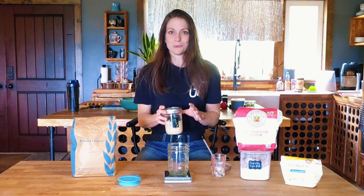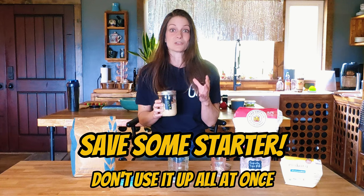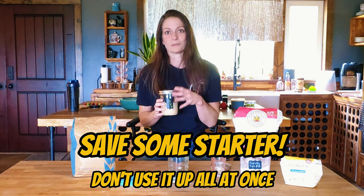And this brings me to the second important thing to remember: don't use all your starter to make your bread. Make sure you put aside at least 30 grams of that starter so you can keep growing it for the next batch of bread you want to make. You might be asking, do I have to feed my starter every day? Not necessarily. If you plan on making bread every day, then yeah, you're going to need to feed it every day. But if you're not making bread every day — or even once a week or once a month — you do not have to feed it every day. I'll show you how to do short-term and long-term storage in my next video.